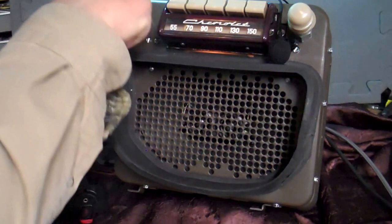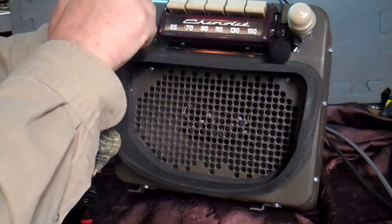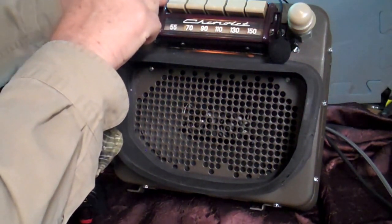You have bass and treble here, like you've always had. That's full bass, that's full treble.